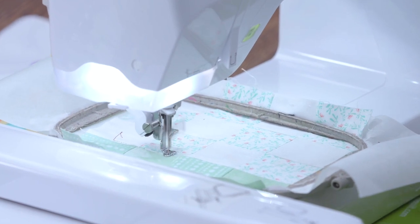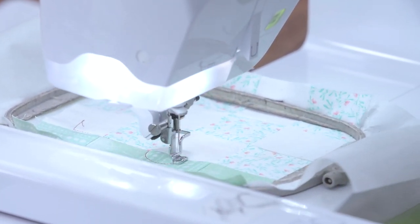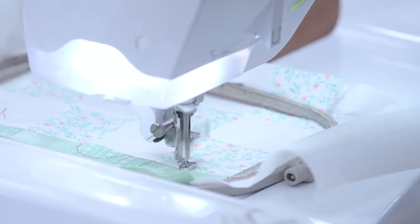Remember quilters, we have a variety of embroidery files on our website, so you just need to download the file that will work with your embroidery machine.